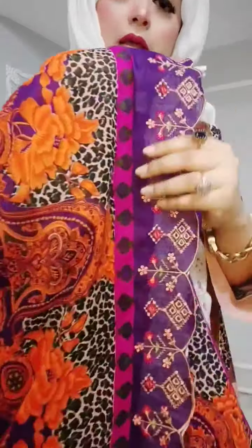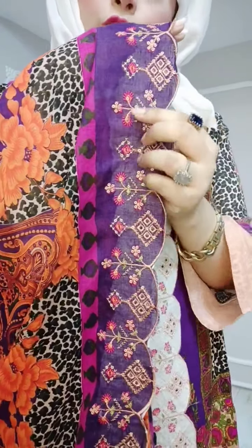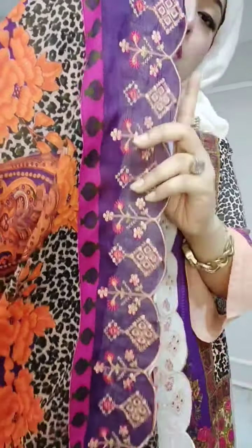Then the border — it's a deep purple color. It's an embroidery, a color embroidery, and a small color embroidery.